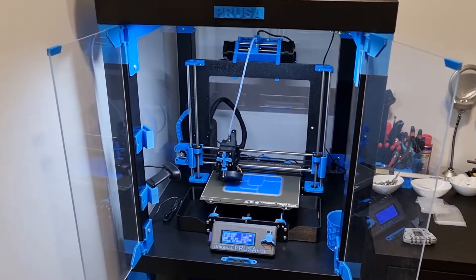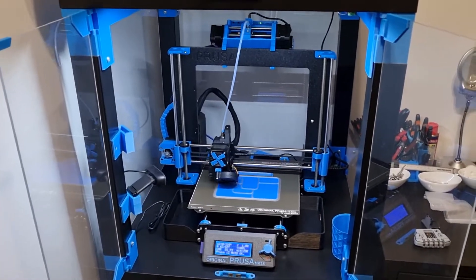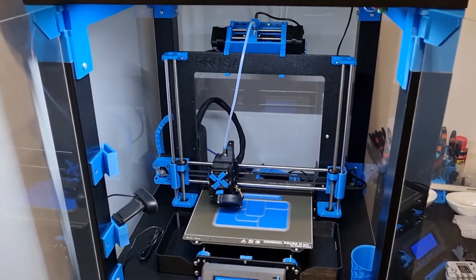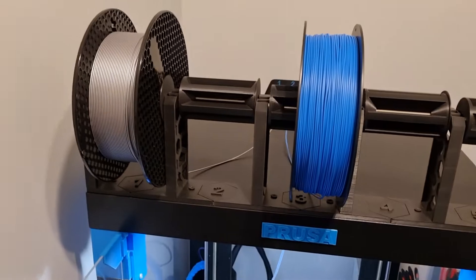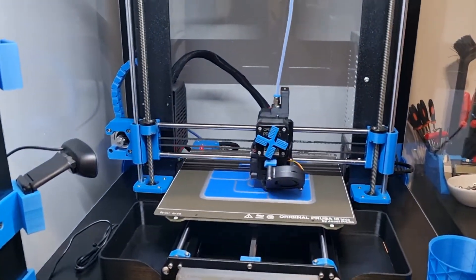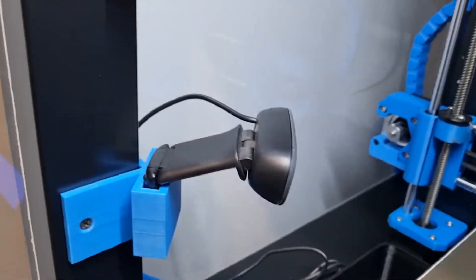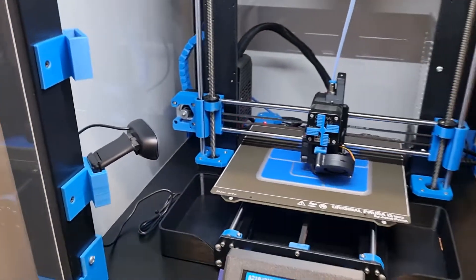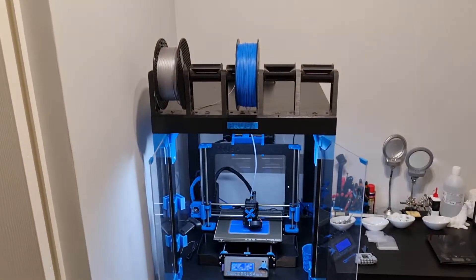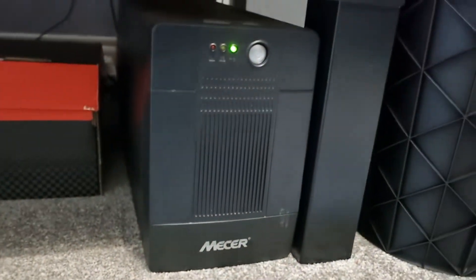Hi folks, I'm busy doing an experiment to work out exactly how much electricity my Mach3S Plus uses. It's currently running an MMU unit at the top over there and I'm doing a twin color print. There's also a Raspberry Pi 4 at the back there which is running a Logitech C270 camera, and I'm also running my entire enclosure over here including the lights off this UPS system over there.